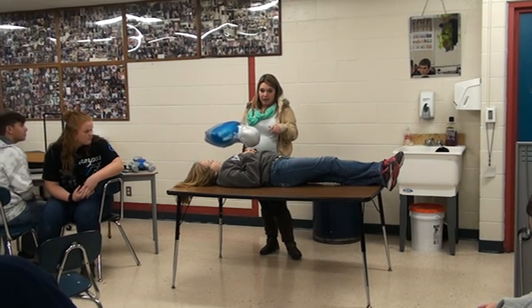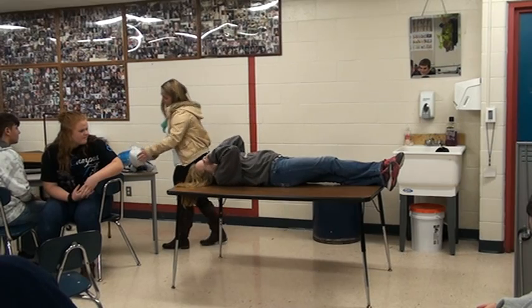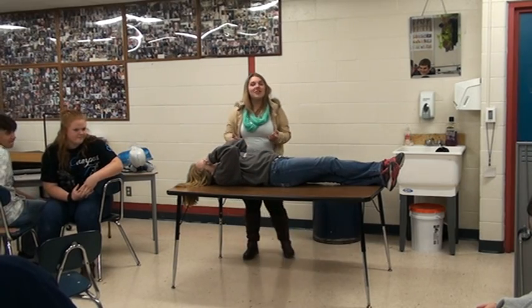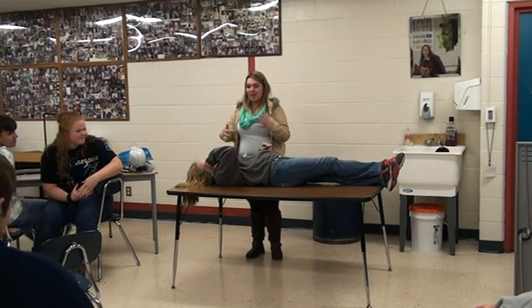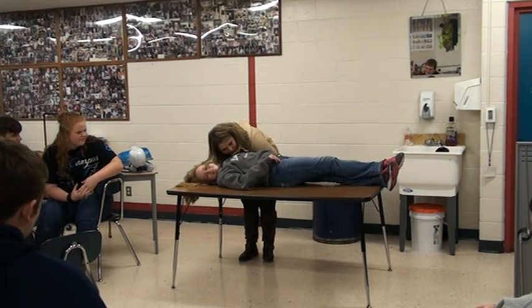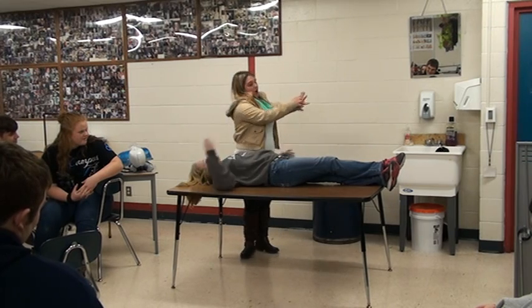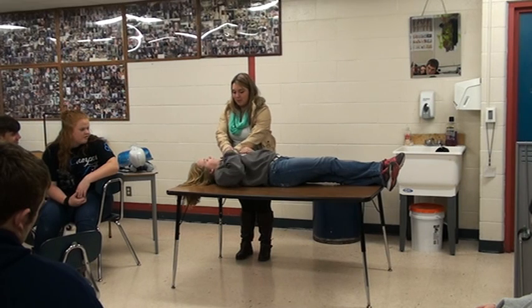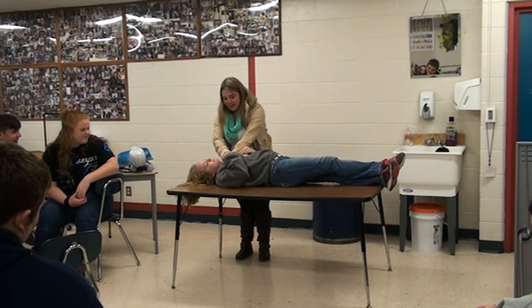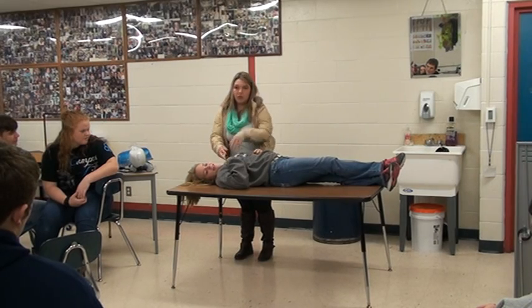I'm going to show you that right now, but I won't push really hard. Right now I'm going to check to see if she's breathing — we're going to act like she wasn't breathing. I'm going to cross my fingers and put them right on her chest, and you're going to go down hard and do 30 of them, repeatedly.